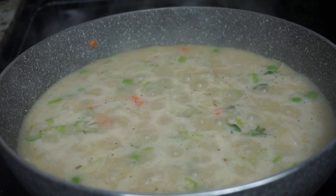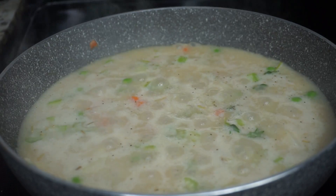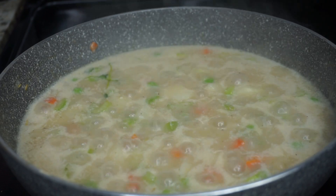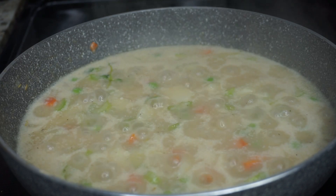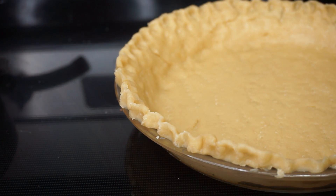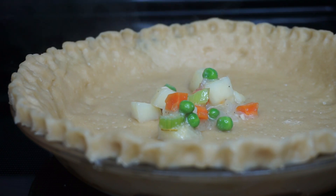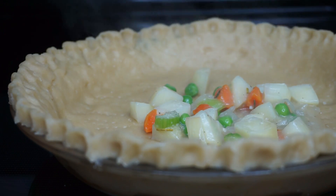You see how it's getting thicker and thicker? We want that thickness in the gravy. I'm not sure — is this like a soup or is it a pastry? Let me know down below. I guess it's a pie, but what category does it fit in — a pastry or a soup? Anyway, it's nice and done, so we're going to add the filling into the pie crust just like so.